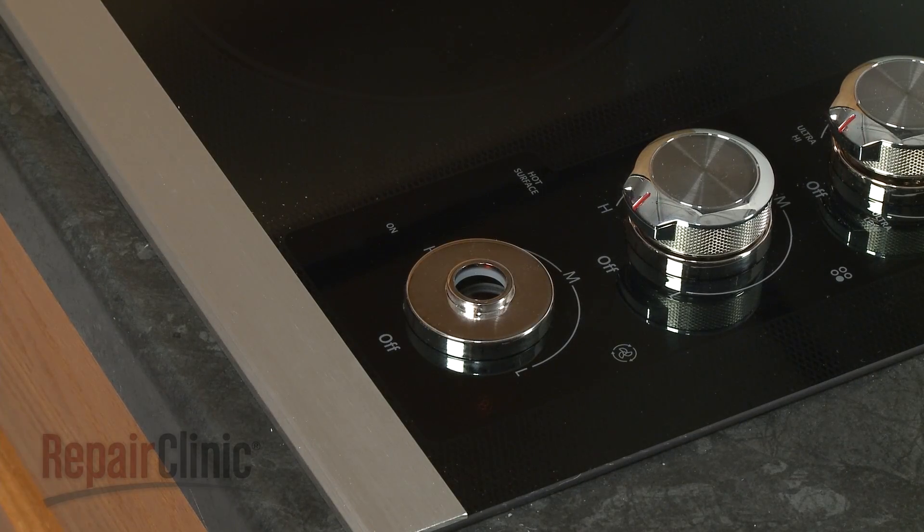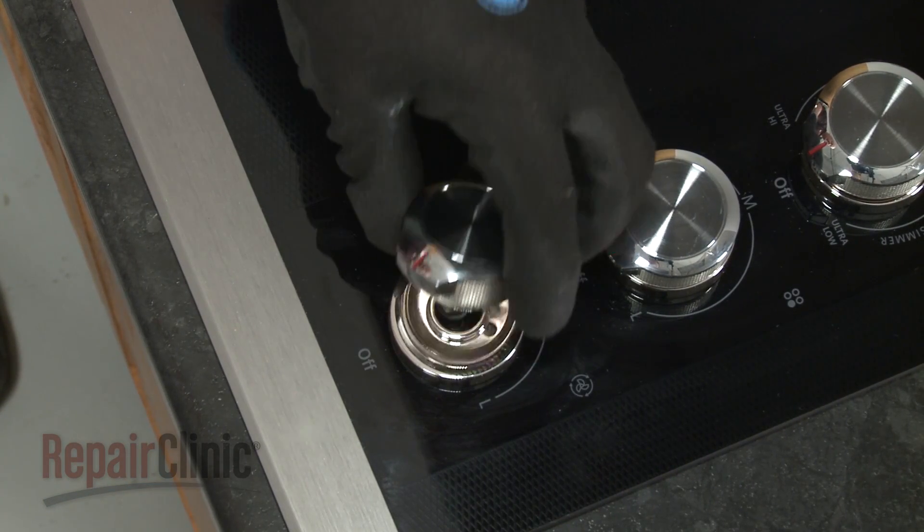With the new bezel in place, realign the control knob on the switch stem and push it into place.